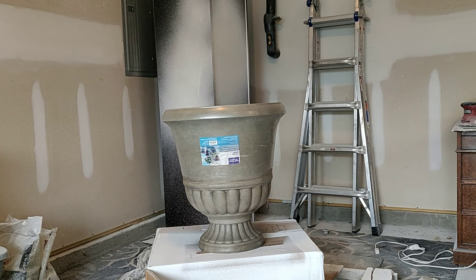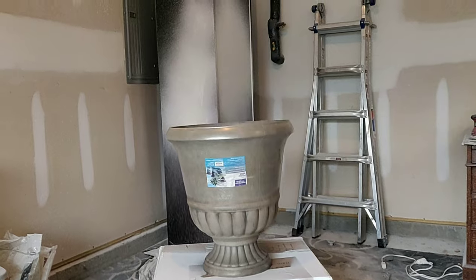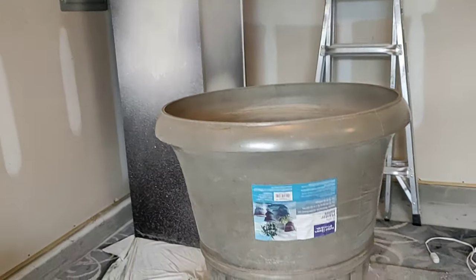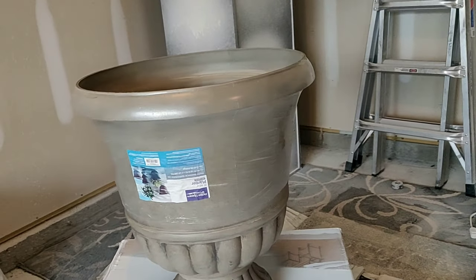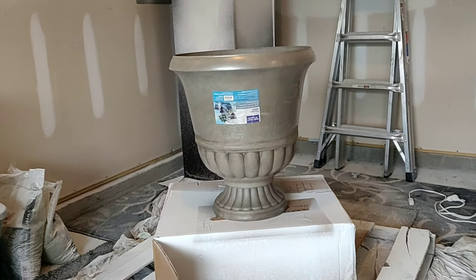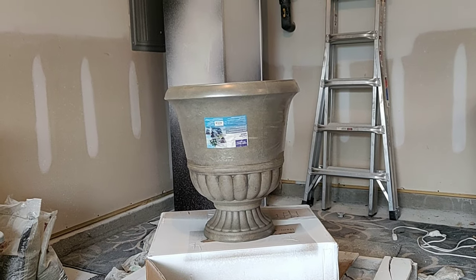I know y'all are probably thinking they don't match — they're two different colors — but it's cool, they're going to be painted so it doesn't matter. Here's a close-up look at the planter. It's by Better Homes and Gardens and this is a 22-inch planter, which is actually bigger than the ones I was going to get from Home Depot for $90.